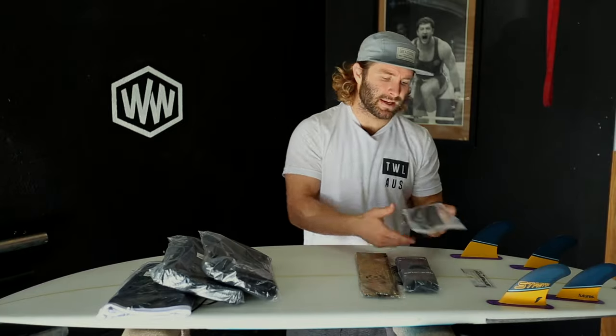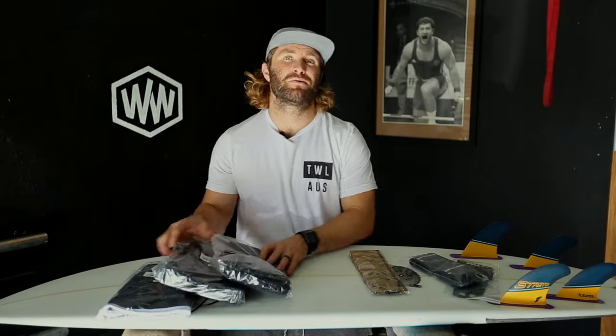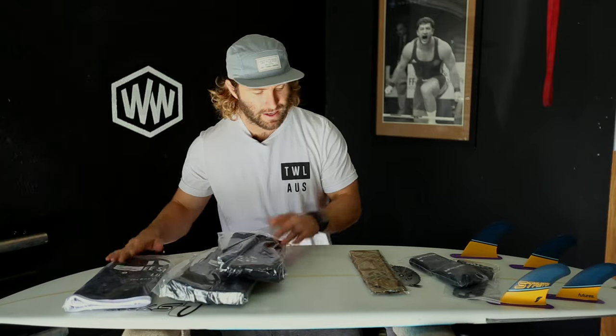I've got a couple of things: some hand wraps, some wrist wraps, and some knee sleeves — they're not knee wraps, these are actually knee sleeves. Here's what we've got.